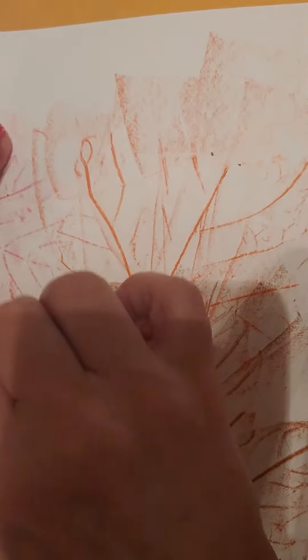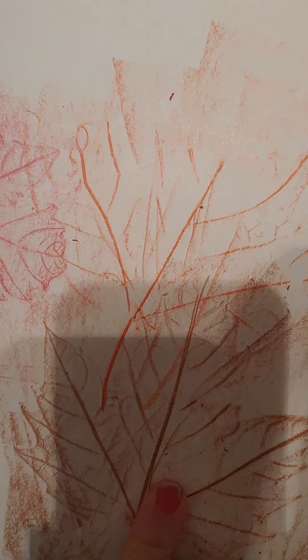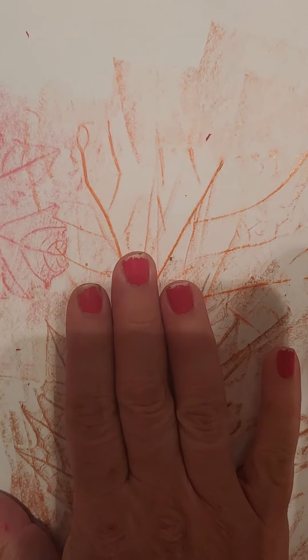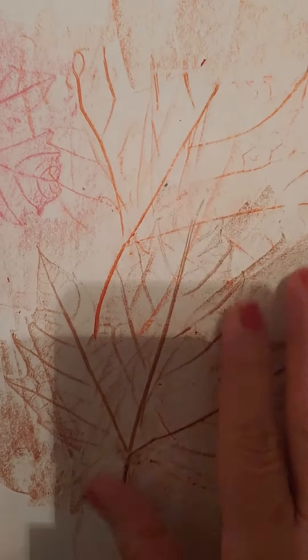And here we go. Very cute. I like it. I think that's the best one — it was really showing the outline. This one turned out the best, boys and girls. But I love my leaf picture. I'm so happy with that. I haven't done that in years, and I think it's beautiful.